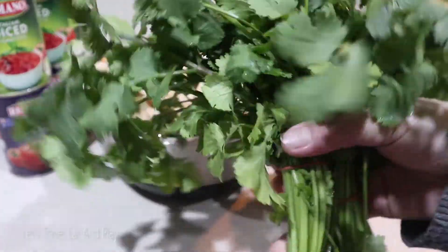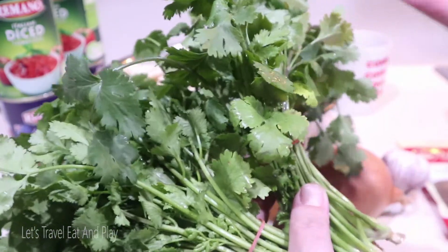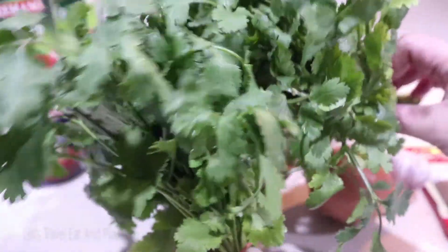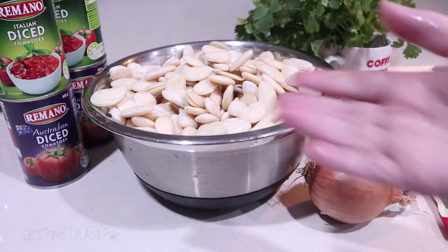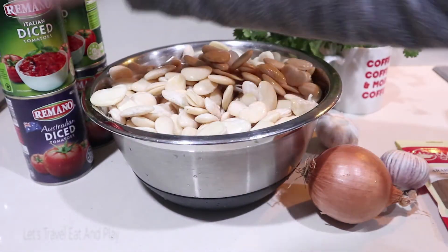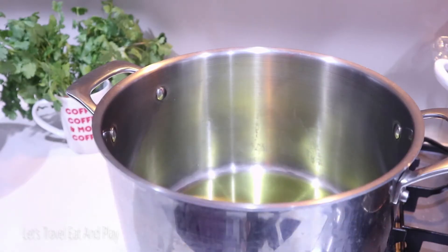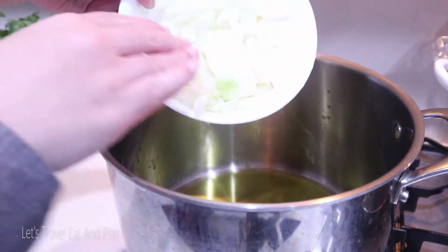One of my favorite herbs — I'll be adding two bunches of coriander: one when I'm cooking the stew, and one bunch just used for garnishing. And of course I'll be using four cans of tomatoes and a tub, or 150 grams, of tomato paste. Now, to a large pot with extra virgin olive oil, let's add the brown onions.